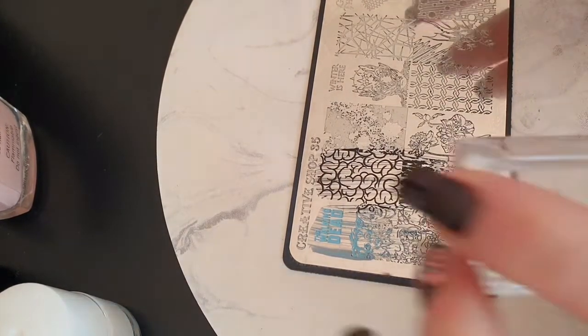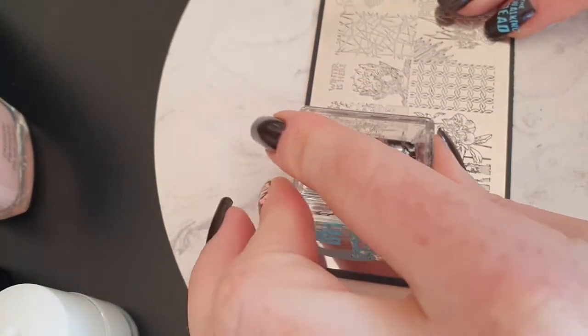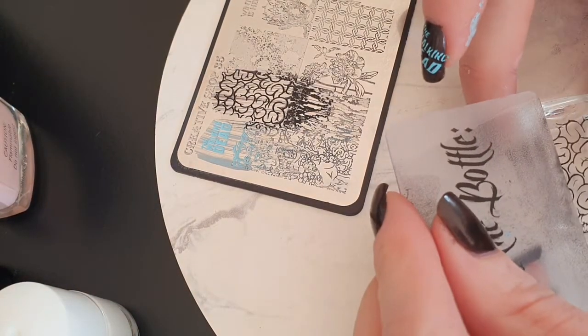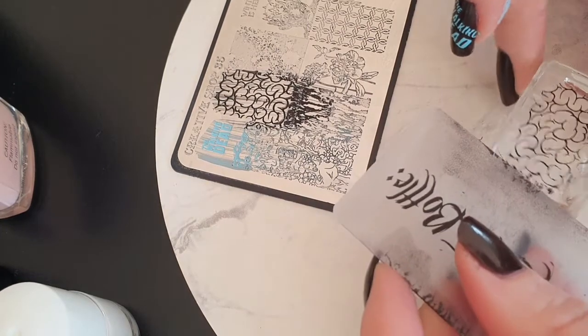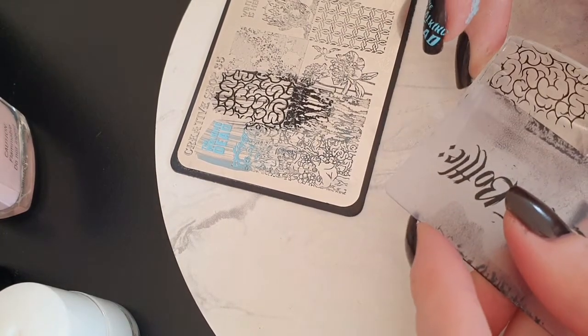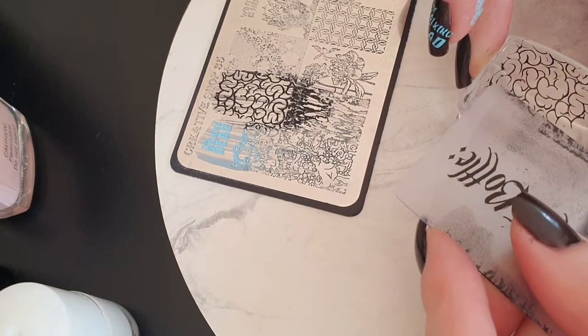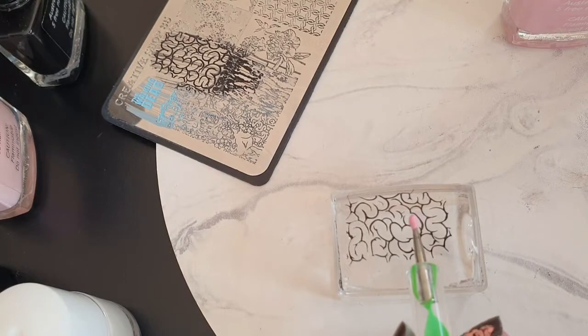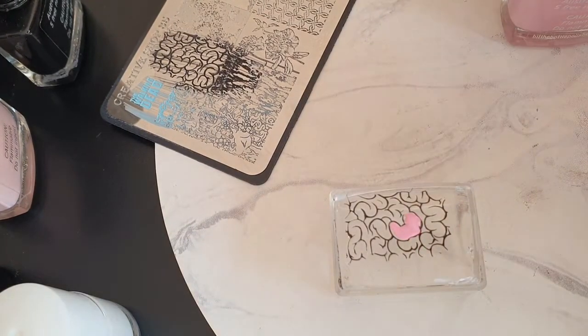I did a mix of regular stamping with the Walking Dead title and then the rest of the nails were reverse stamping. Two of them I did intestines and one was a zombie picture. For the intestines, the first one I did I used just a single pink color and it looked pretty cool, but I thought I could take it up a notch by using two different colors and it looks so much better.